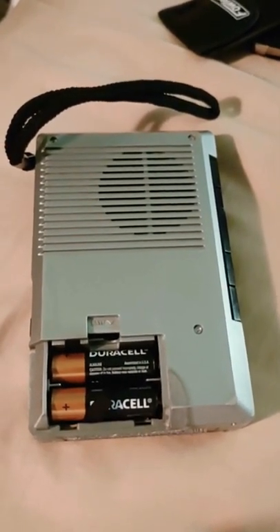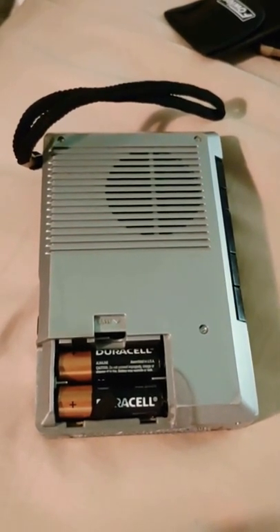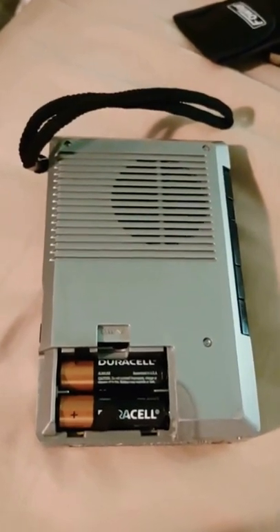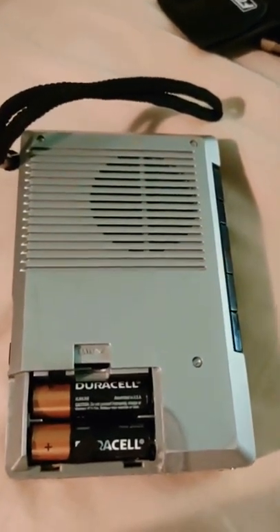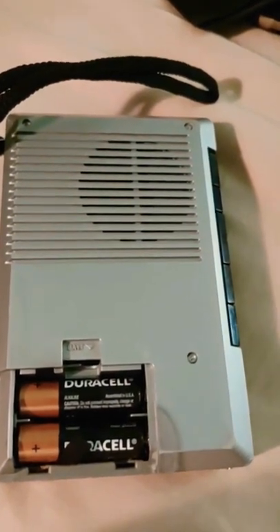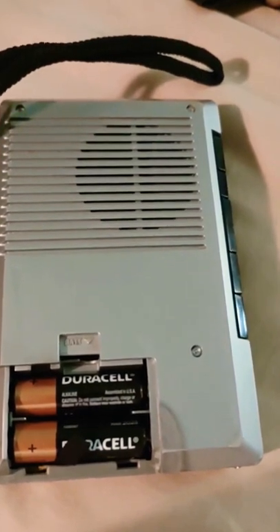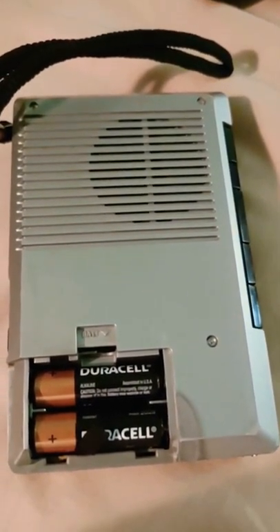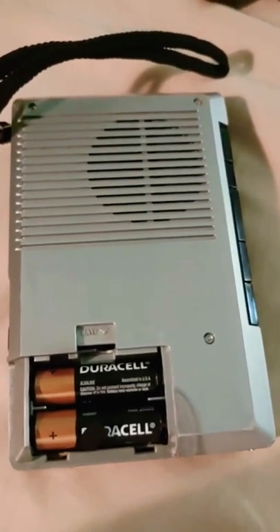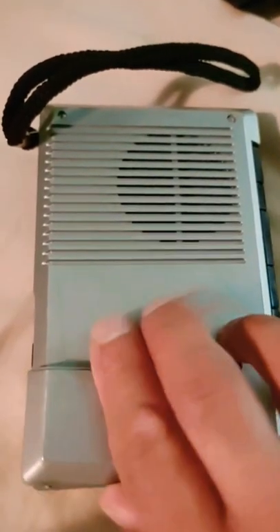Something interesting: all four batteries go in the same direction — negative and positive aligned the same way — which is unique. This is definitely built for recording length, so you could record an hour-long class without the batteries dying. They're hooked up in parallel rather than in series like other units, giving you 1.5 volts across both sides.